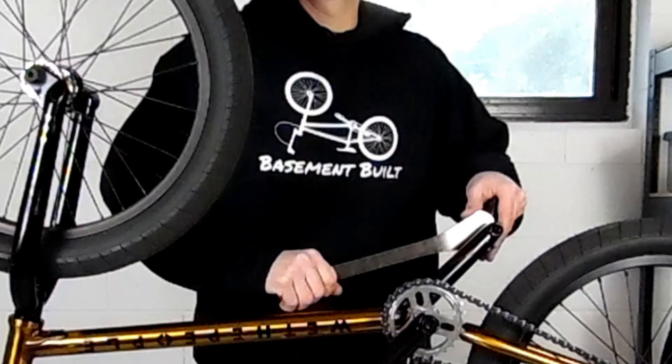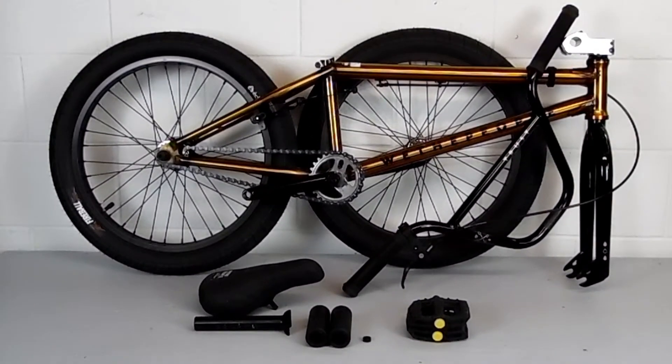Putting a brand new bike together is not that hard. They come partially assembled — tires are installed on the wheels, the cranks installed, chain's installed, back wheel's installed, fork, headset, stem installed. So really it's just putting the minor pieces on and then dialing the whole thing in.